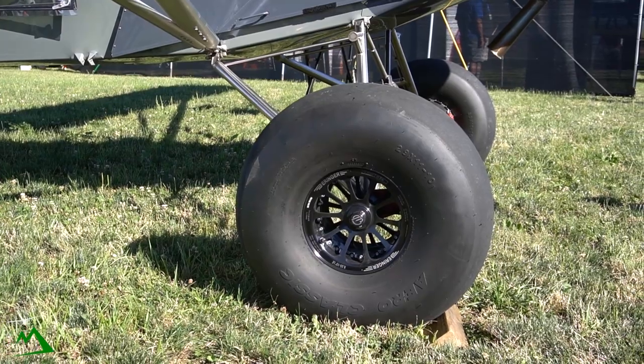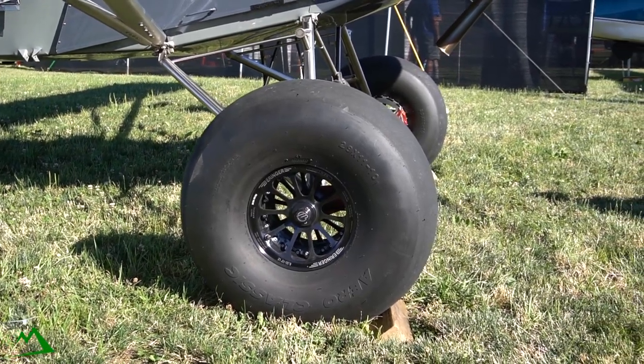LED lighting package, a lot of titanium parts, Behringer wheels and brakes, Acme shocks, Acme titanium gear, Dynon avionics — it's all good, so come check it out.